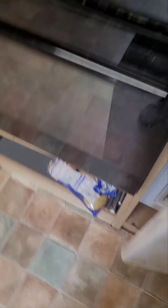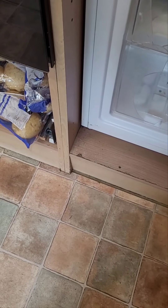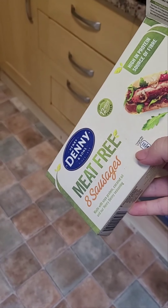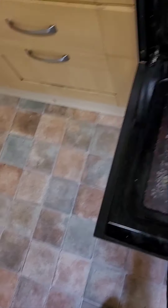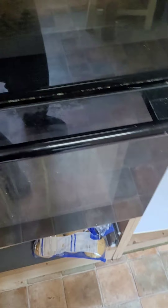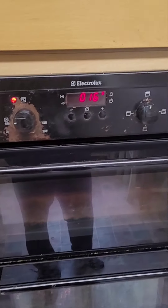So 32 minutes later, I'm getting me four vegan sausages and I'm putting them in. That potato just exploded. I'm waiting for another six minutes.